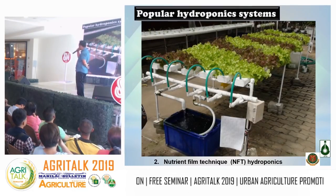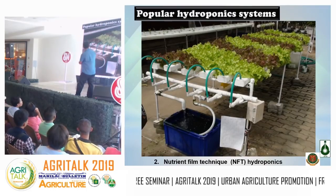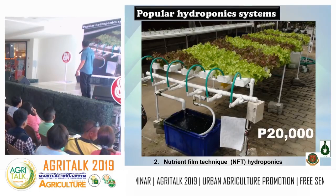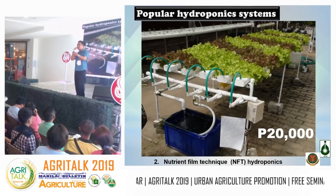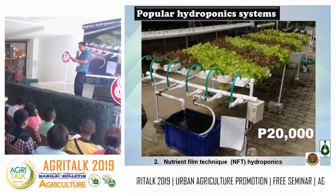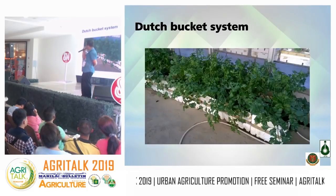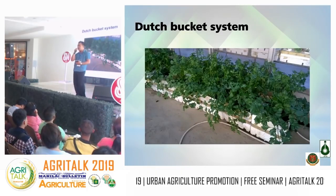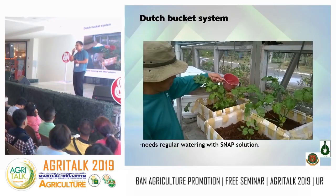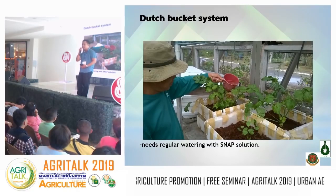The next system was the Nutrient Film Technique (NFT), which replaced drip irrigation. It's cheaper — approximately 20,000 pesos per setup — but it still uses electricity. There's also the Dutch bucket system, where you manually water plants with nutrient solution. The problem is that it requires frequent watering. Since we're busy people and sometimes can't water for two days, plants get neglected.